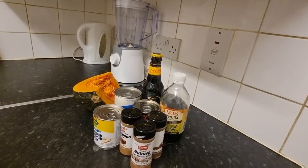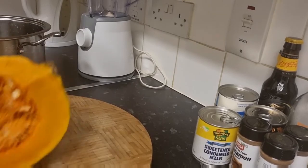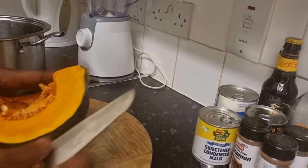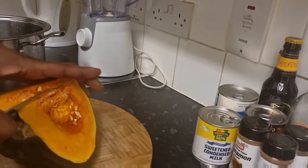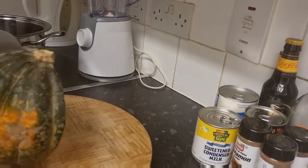Let's get the things ready and prep up the pumpkin. So now we're gonna peel the pumpkin. What I like to do is cut it up into smaller pieces so it's more manageable to peel.